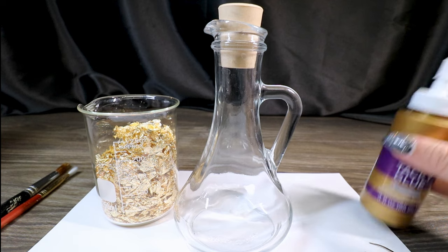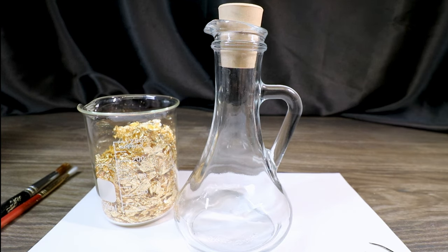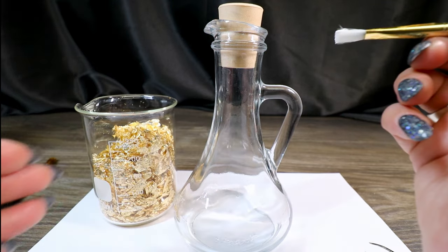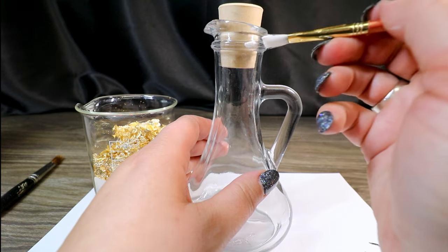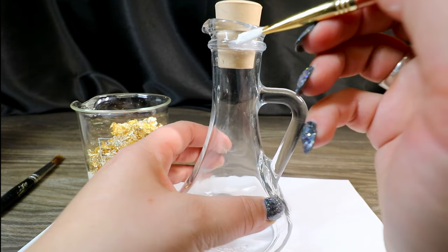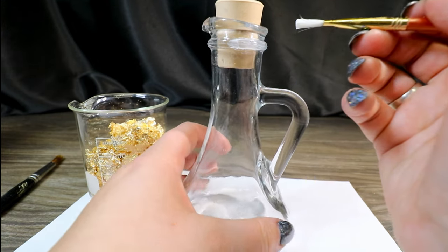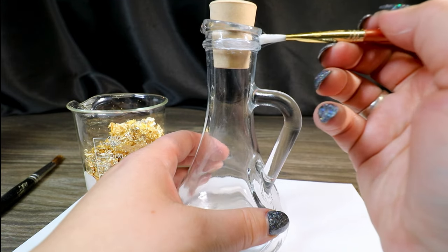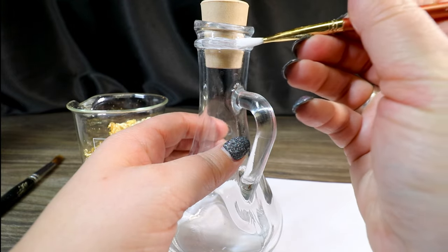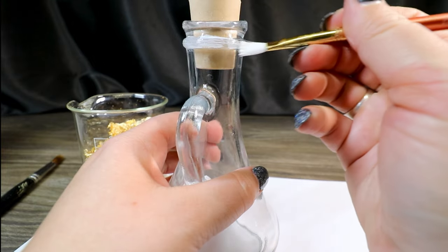To gold leaf part of our bottle today we're going to use tacky glue — you could also use Mod Podge or actual gold leafing glue, but tacky glue works just as well and you can pick it up at the dollar store. All we're going to do is take a little bit of tacky glue on a brush, put a very thin coating on the band, let it dry just a little bit until tacky, apply our gold leaf, let it sit and dry completely, then brush it off for a great gold leaf effect.